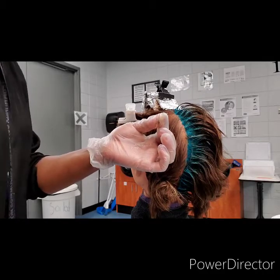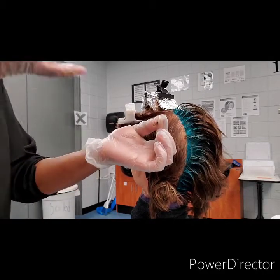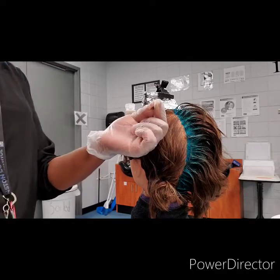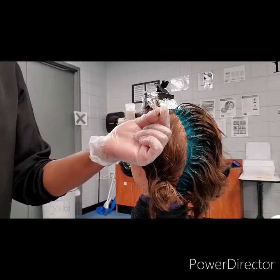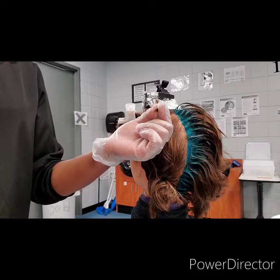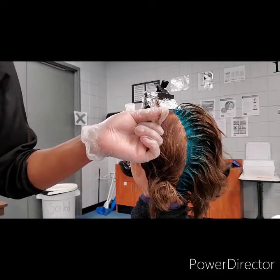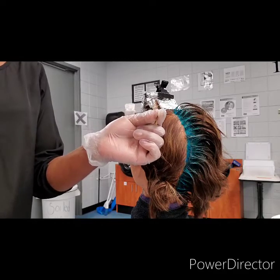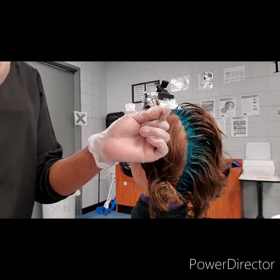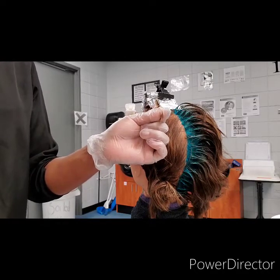Normally you would apply base, but for this particular exam they said this one does not require a base. There's only one type of relaxer that technically has a built-in base, and that is your calcium hydroxide, your guanidine hydroxide — these are your sensitive scalp relaxers. They have a built-in base, but they still have a hydroxide and a high pH. Because of that, as a stylist you're still going to base. The manufacturer directions may give you the option, but even in the textbook it suggests go ahead and base anyway — it's a strong chemical.